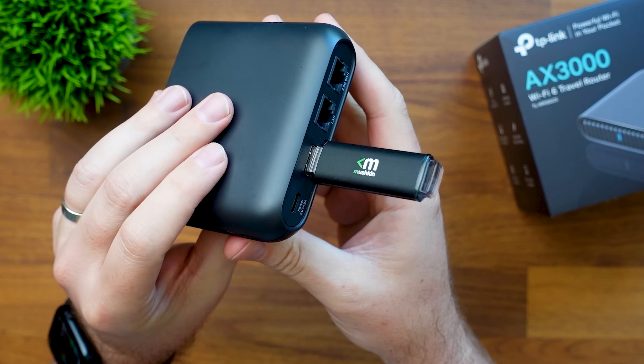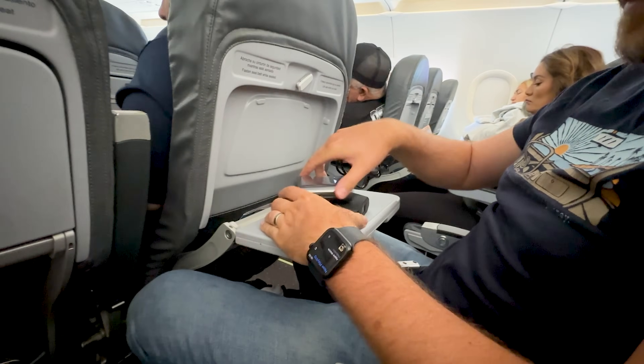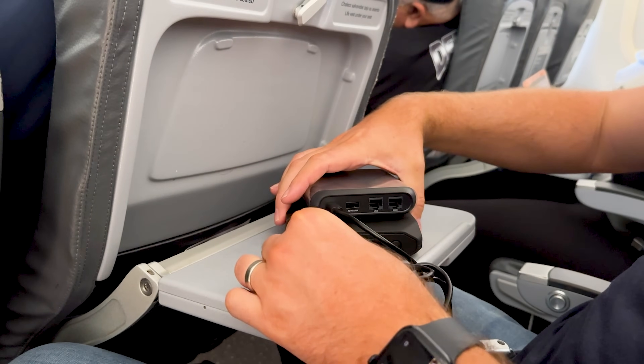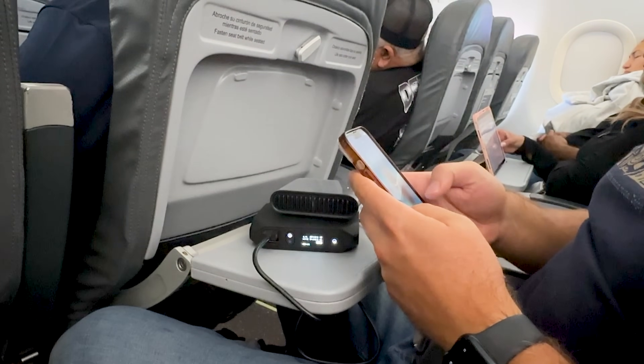Another big benefit for family vacations is that I can pre-sign all our devices to connect to the travel router. When we get to a hotel or Airbnb, all I need to do is get the travel router online, and then every device we turn on automatically connects because I've already pre-set it up. It just makes everything so much easier and less to worry about on a trip. If you're bouncing between places and want reliable, fast, private Wi-Fi in your pocket, this TP-Link travel router is awesome — I'll drop a link in the description.